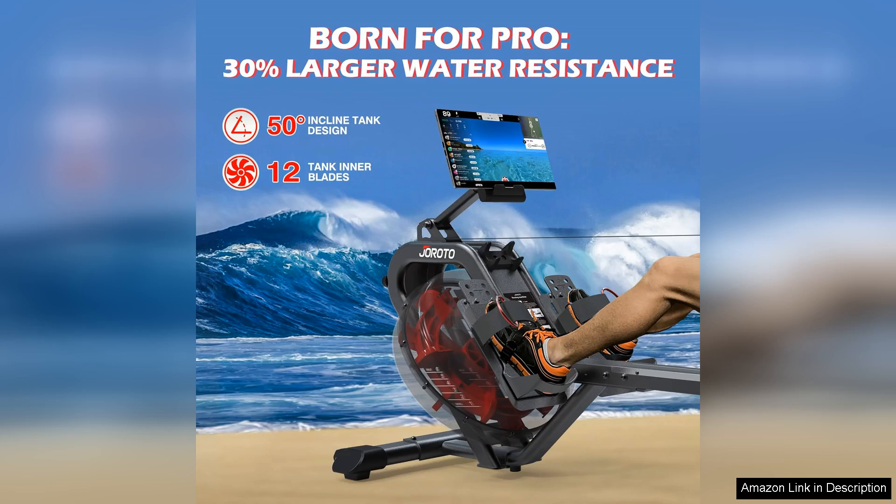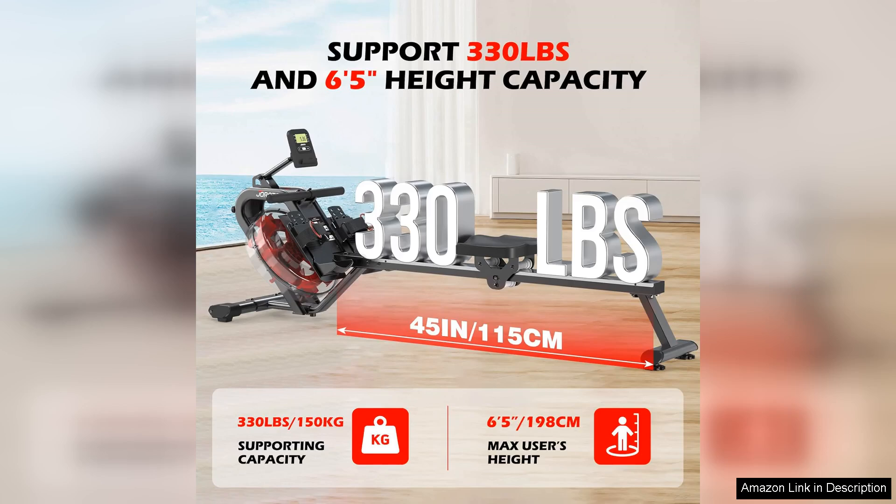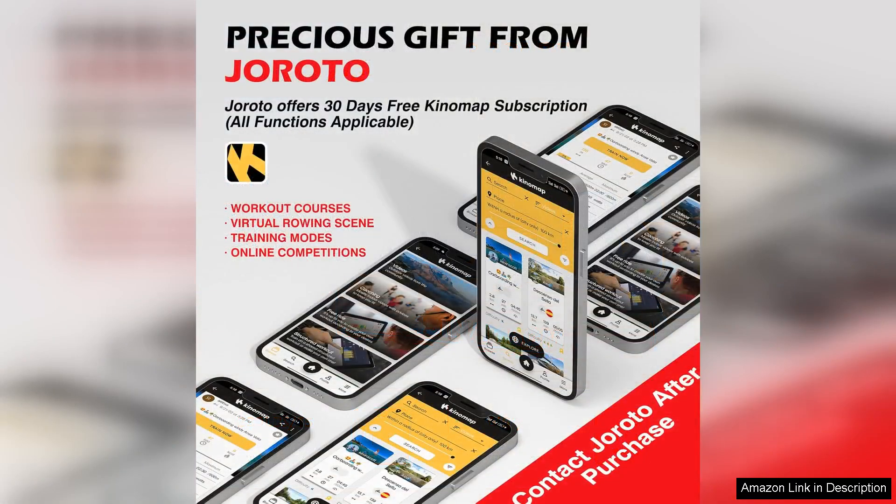One of the standout features of this rowing machine is its sturdy construction. Made with a heavy-duty steel frame, the JOROTO Water Rowing Machine is built to last and can easily accommodate users up to 330 pounds. The ergonomic seat and adjustable foot straps ensure a comfortable and secure rowing experience for users of all sizes.